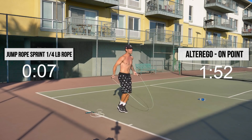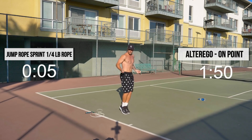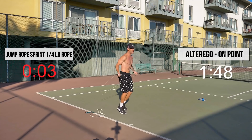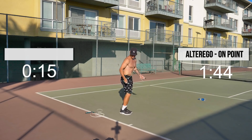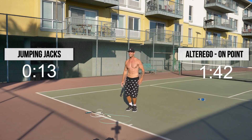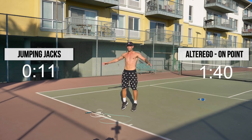For my beginners out there, just stick with me. If you need to just do regular bounce, that's totally fine. Just keep the blood flowing, keep going.